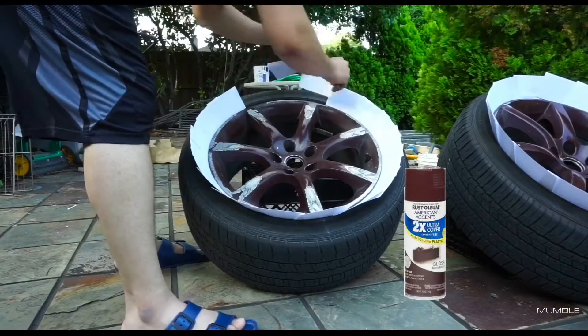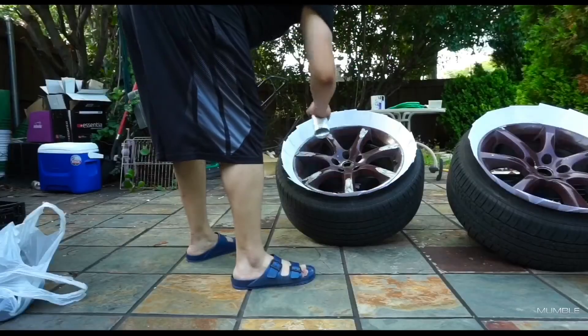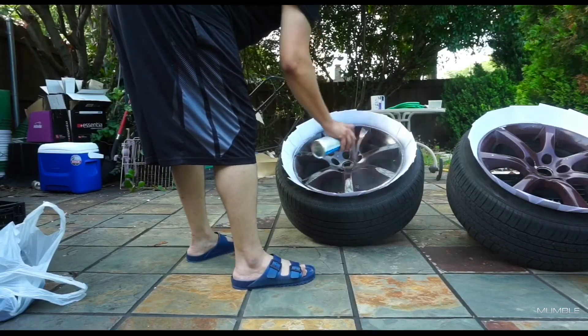Here is the color called Kona brown. We are going to do about five or six coats of paint. We're not really worried about the scratches and stuff because they're already messed up.